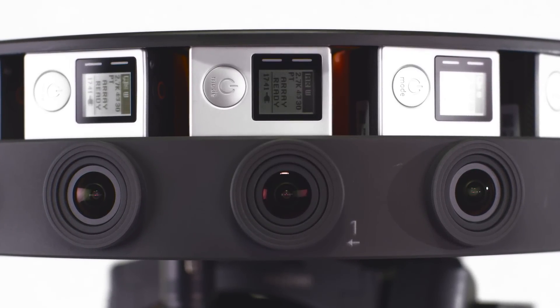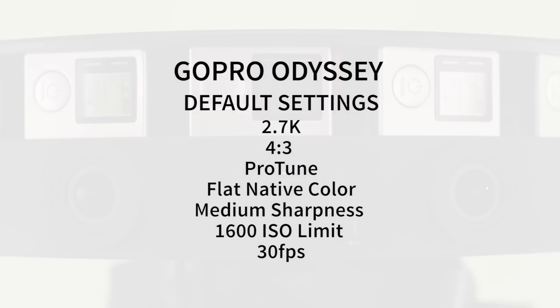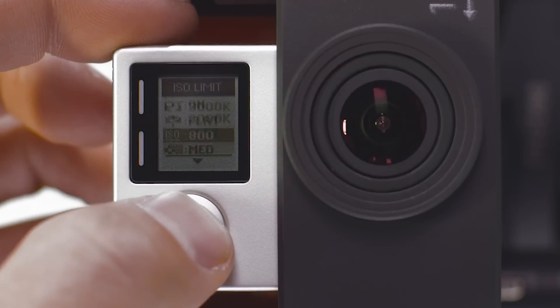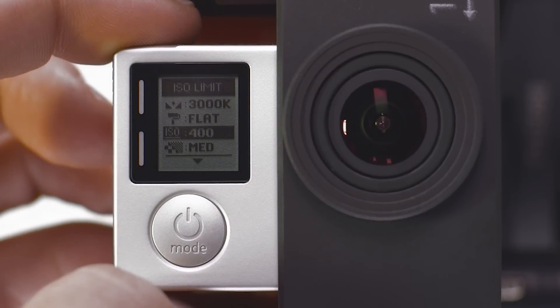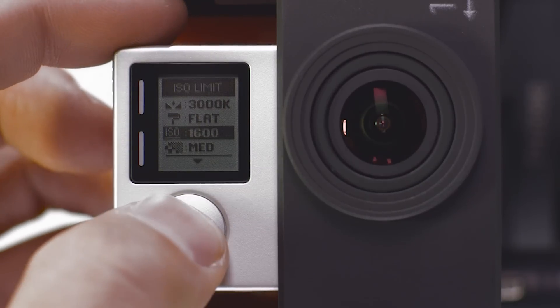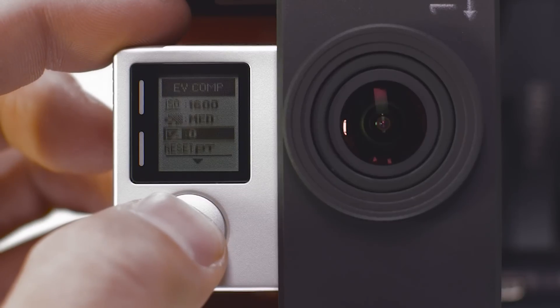The default settings are 2.7K, 4-by-3 aspect ratio, ProTune on, flat native color, medium sharpness, 1600 ISO limit, and 30 frames per second. While it is possible to adjust the ISO limit, exposure value compensation, white balance, and sharpness, we recommend using the default settings for the best results with Jump Assembler.